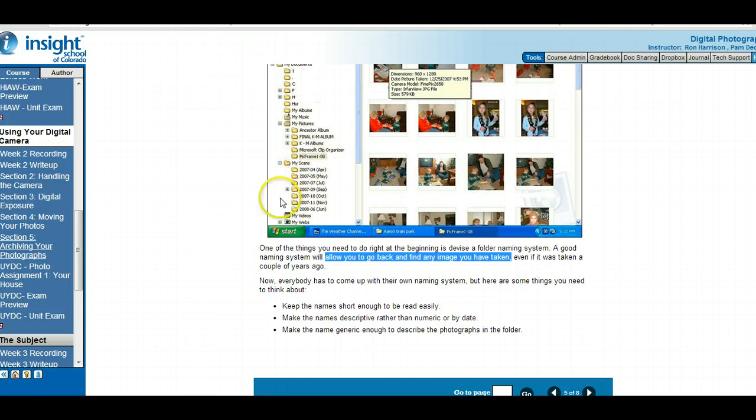If you look at this example, the person has a folder called My Scan organized by month — they can really tell when pictures were taken. You want folder and file names to be short and descriptive rather than numeric or just by date, and generic enough to describe the photographs. For example, if you went on a summer vacation, you'd have a folder called Summer Vacation, and inside it sub-folders like Grand Canyon, Arches National Park, Denver Zoo, Elitch's — with individual pictures going into each of those folders.